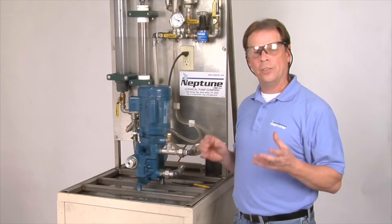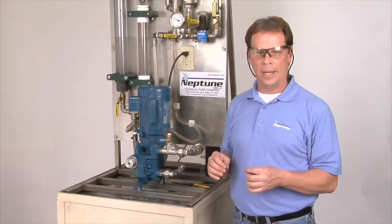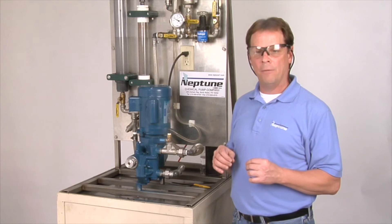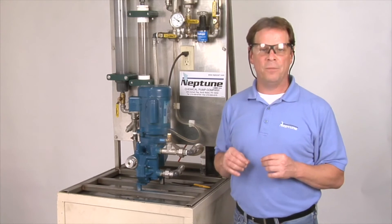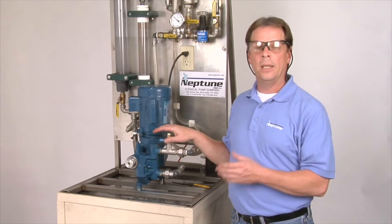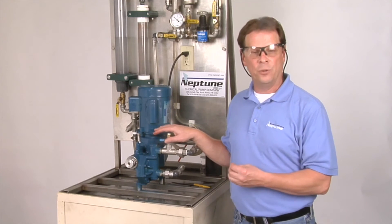Now I'm going to show you how to set the relief valve. You've got to know where to set it. Setting the relief valve, you want it to be 100 PSI above your discharge pressure. In other words, if you're pumping at 150 PSI, the relief valve in the pump needs to be at 250 PSI. And I'm going to show you how to do that now.